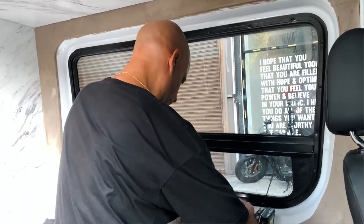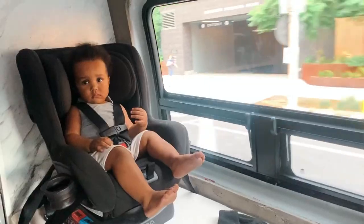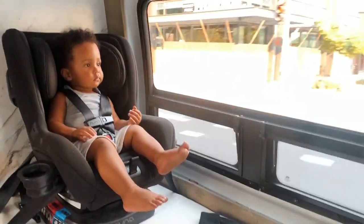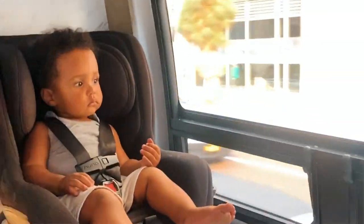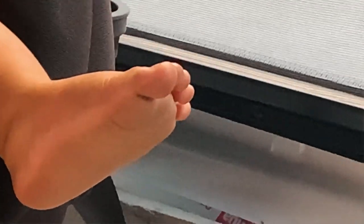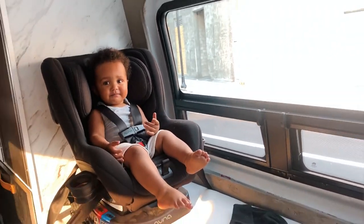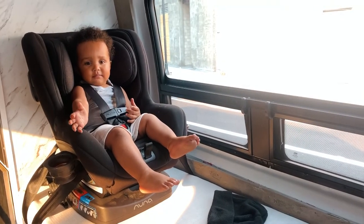So much brighter in here. Any last words, sir? Well, that sucked. What do you think of the window — your first few moments with it? It took us a whole day. You're really dirty — look at your feet. Give me a kiss if you like the window. Thank you for the window.